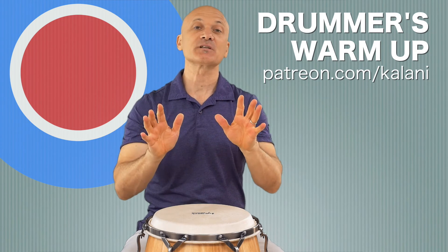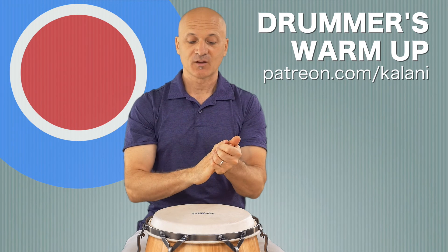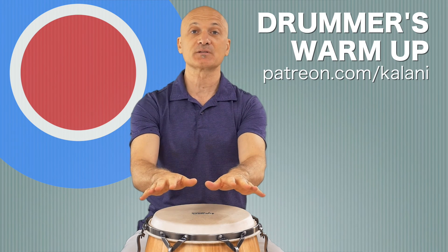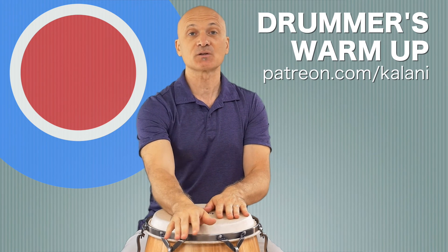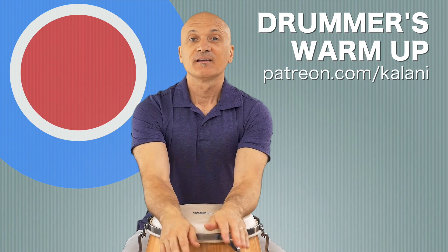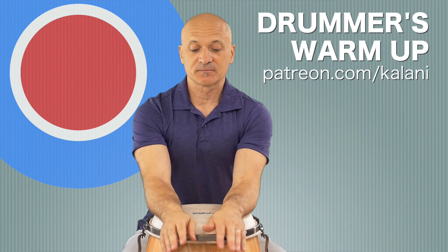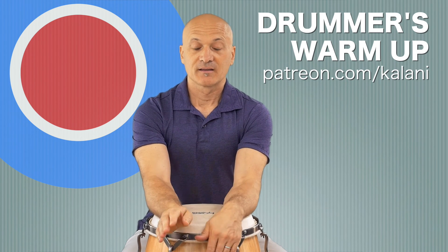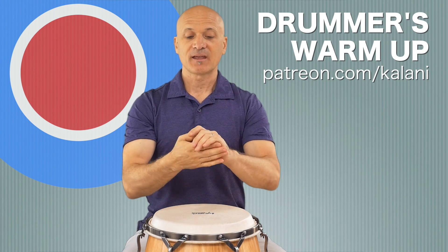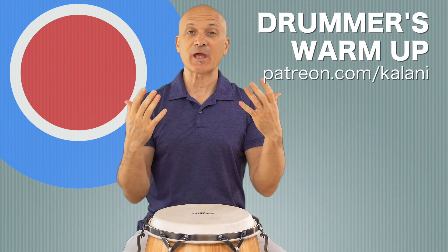As a last step, just to transition to the drum, we're going to do some drum taps. You can do this on a table or something, but you want to find the edge. Lean forward and then tap on the drum. This is a wrist extension, and it's going to warm up your forearms and hands and get you ready to play. Do that until you start to feel it. And now you're ready to play and practice.